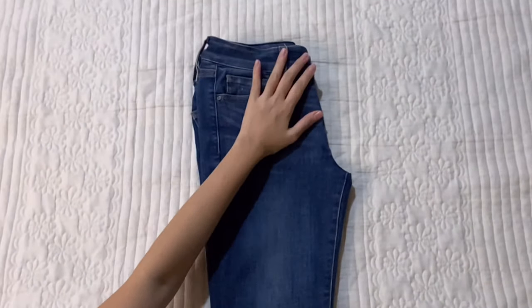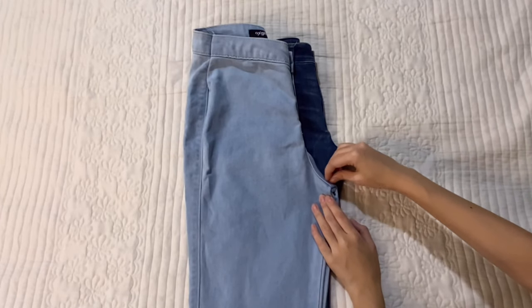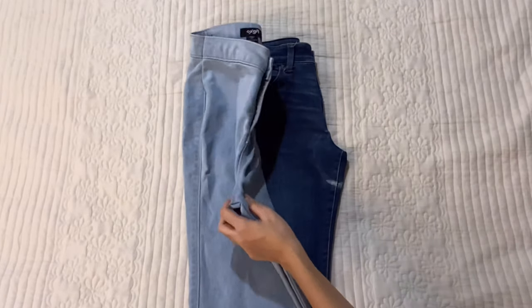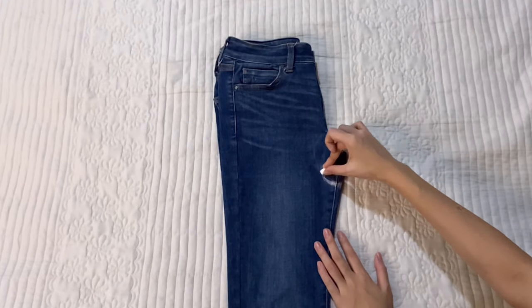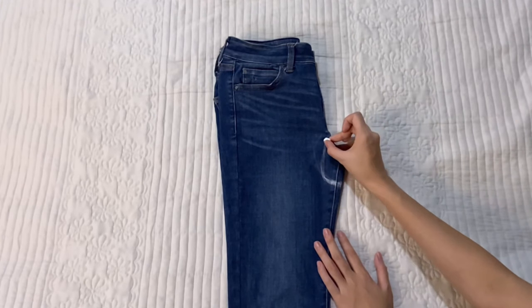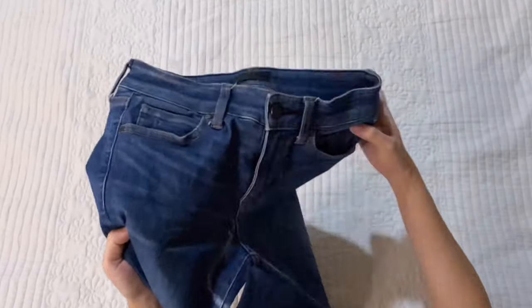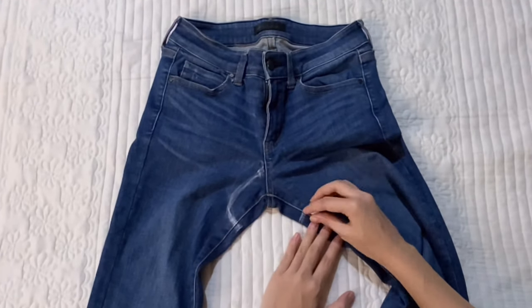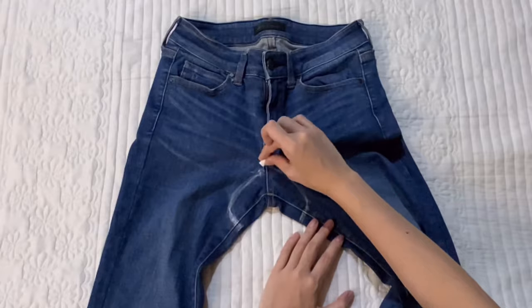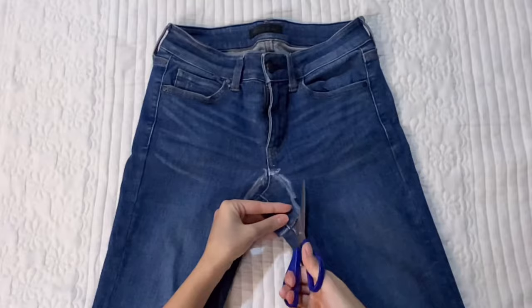Fold your low-waisted jeans in half and place them flat on the ground. Simply put the high-waisted jeans on top and mark a line where you want the crotch area to be. Afterwards, draw a curve from the mark that ends just under the zipper. Draw and connect another curve on the other side and cut it off. We'll cut the front side first so the cloth isn't too thick to cut through.